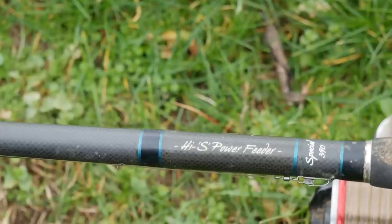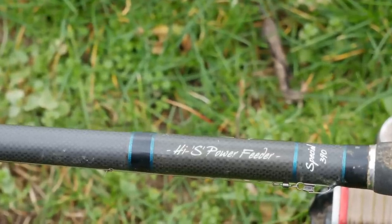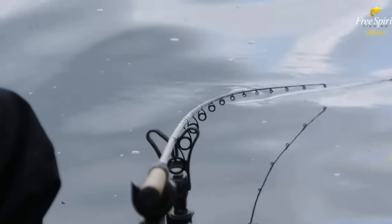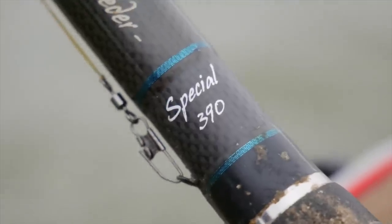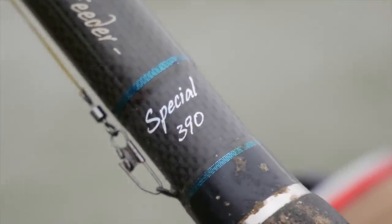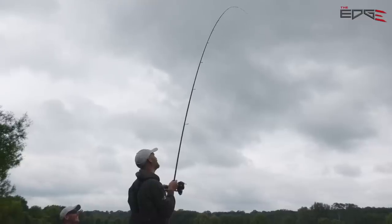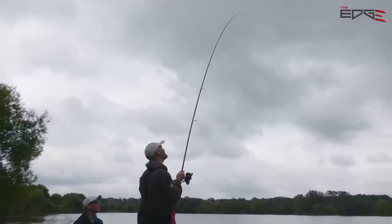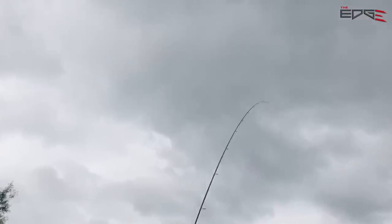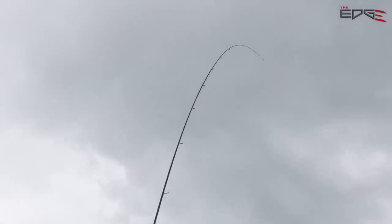Kit I've used today: the Free Spirit High S 13-foot feeder rod — the power version, but I'm using the special, which is a softer version of that power rod. I love it for fishing 80 meters plus. It's the rod I'd use in a proper fishing situation from 80 to 100 meters. It's a really good test to put that rod to see how far it could chuck.